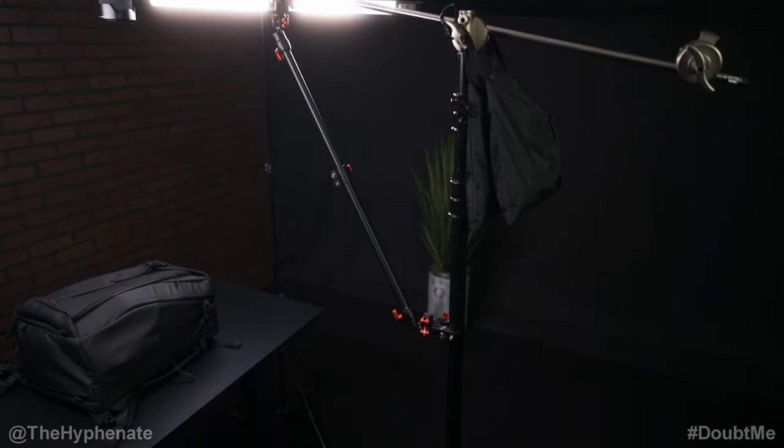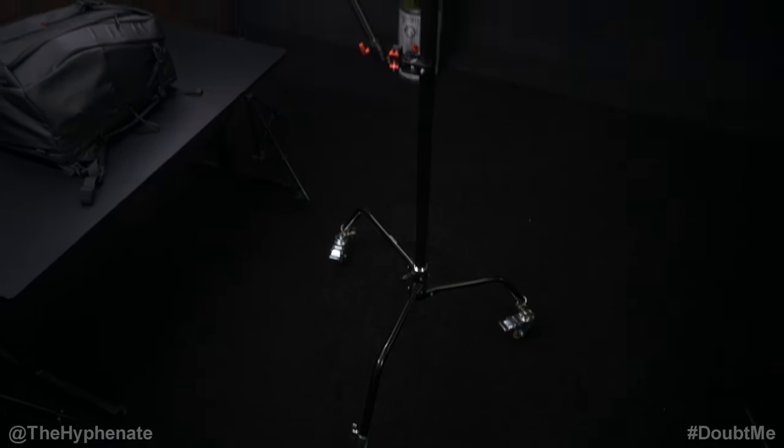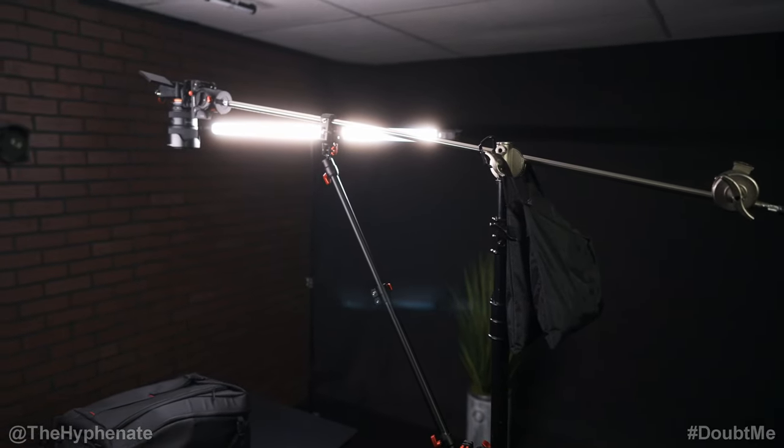I'm using a Neewer C-stand and I have it on Neewer casters so I can easily roll it around the studio. At the top of the C-stand I have a boom arm with a grip head so I can make sure I get the ideal angle that I want.